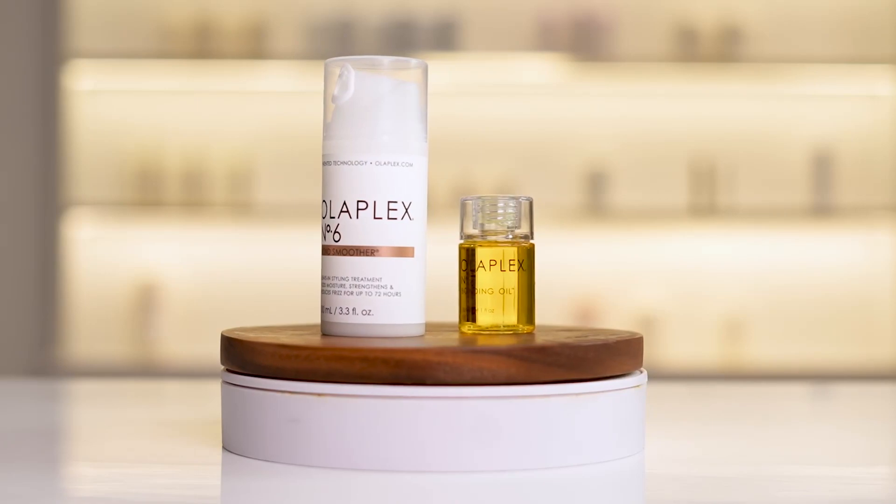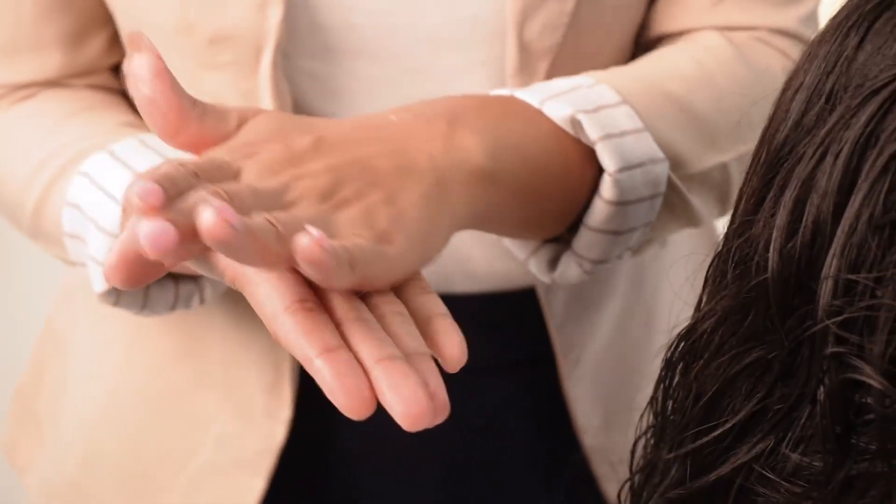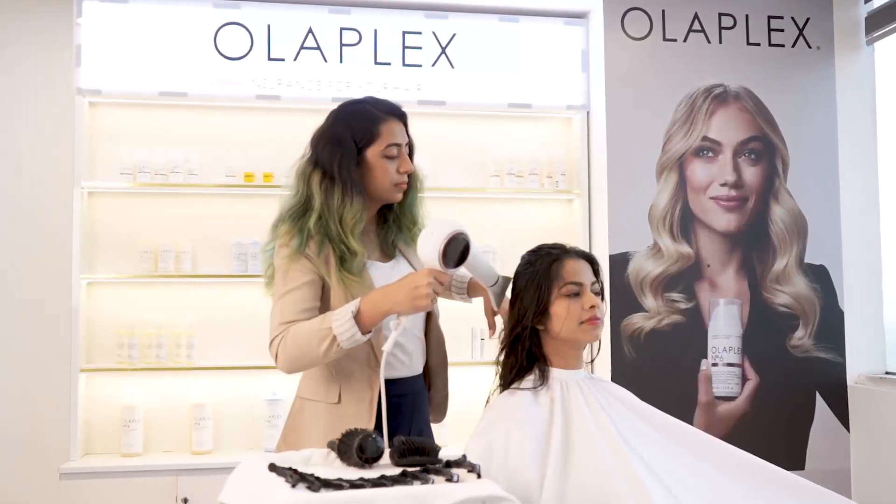Final touch: the number 6 and the number 7 duo. It's science, art and a bit of magic. Experience the Olaplex difference at your salon.